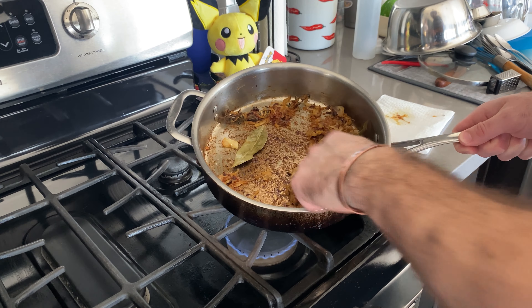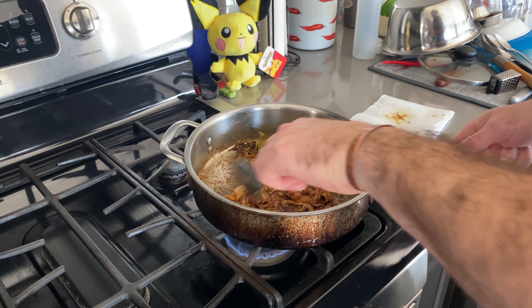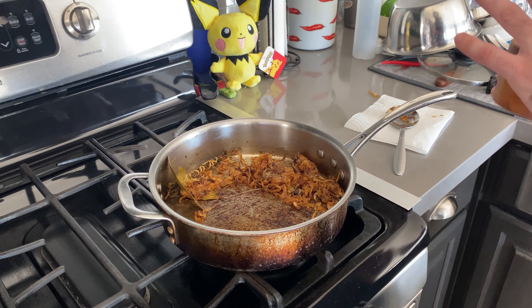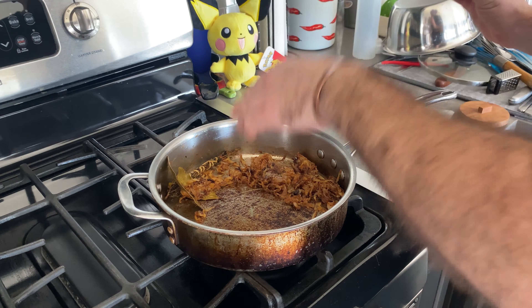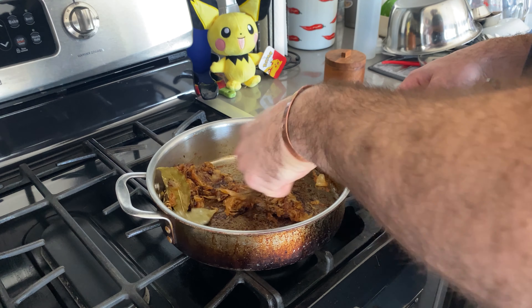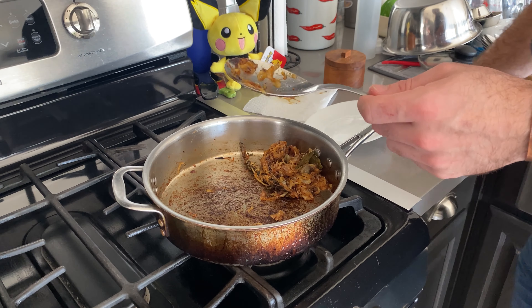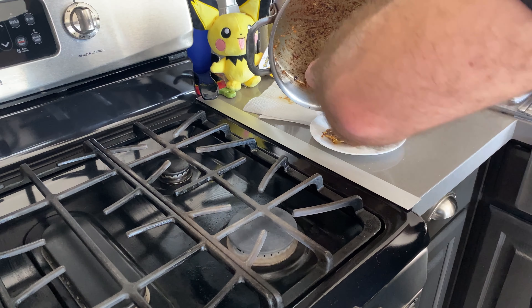It's been about roughly 40 minutes since these went on, and this is the point that I like to season my caramelized onions — just a little pinch of salt to bring out those flavors and really brighten it up. Now we're just going to transfer them onto a plate.